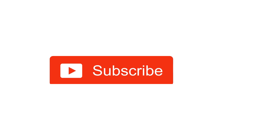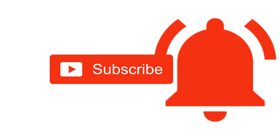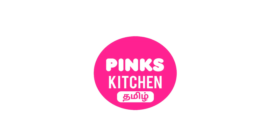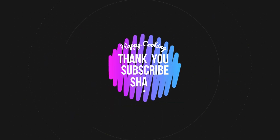Hope you like this video, so please do like, share, comment, and subscribe to Pink's Kitchen channel, and click on the bell icon for the latest updates. If you wish to check out our recipes in Tamil, you can visit Pink's Kitchen Tamil channel — I'll be giving the channel link in the description box. Happy cooking and thanks for watching. I'll meet you all with another interesting recipe — until then, bye friends.